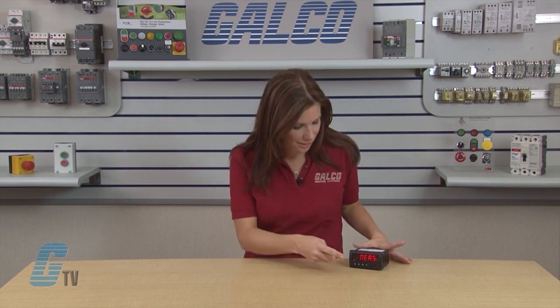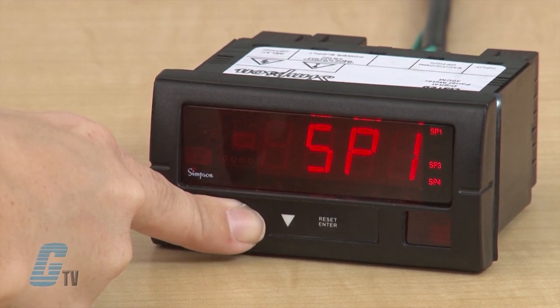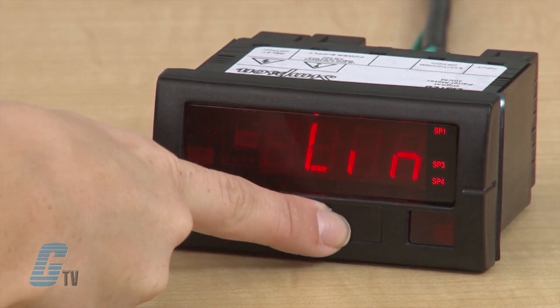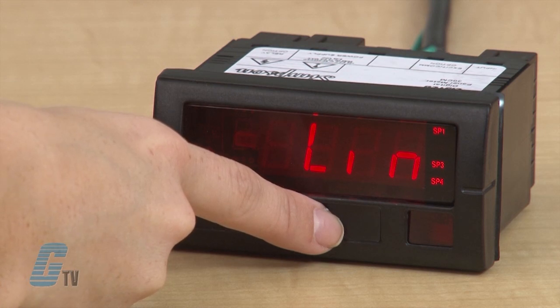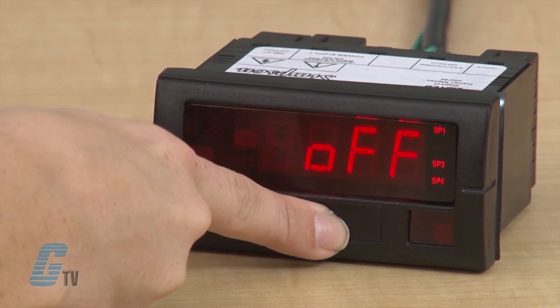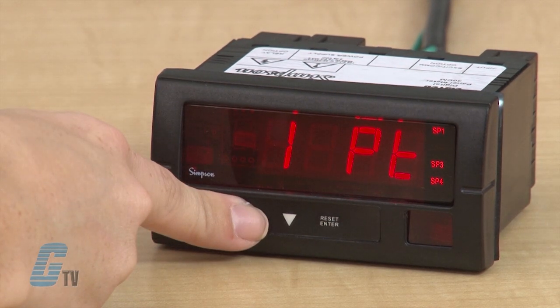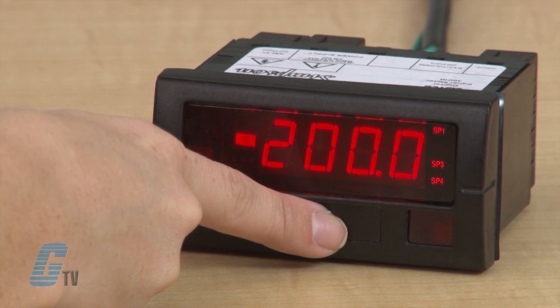I can scroll up until I get to screen control, marked by SCTL on the display. I will push enter and LIN or linearization should be on the display. I will press enter again and the display will be flashing between off and coordinate or CORD. When I hit enter, off will be a fixed display. I can scroll up until one PT displays and then press enter.